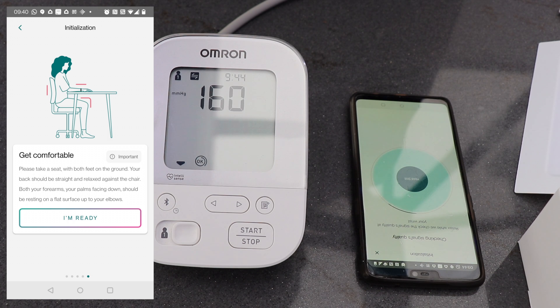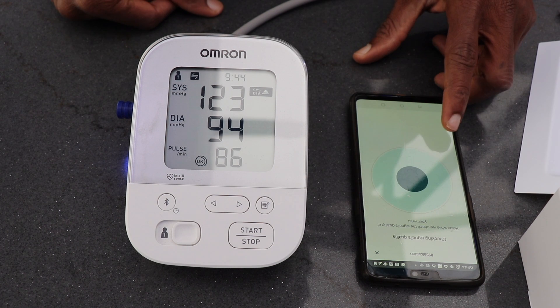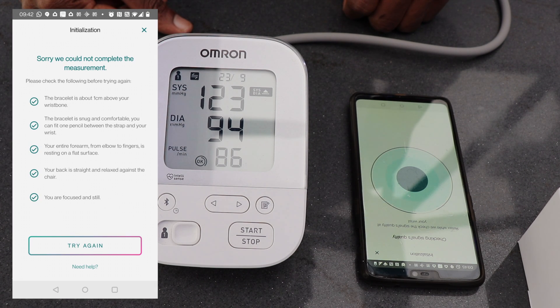Here I'm taking my blood pressure reading on my blood pressure monitor — I just want to see how the readings compare. It did take me about four or five attempts to be able to get a reading from the Atcare cuff.